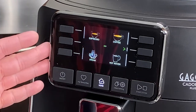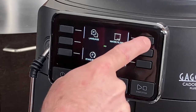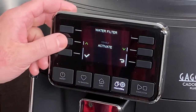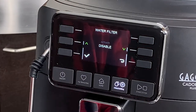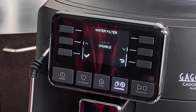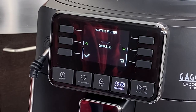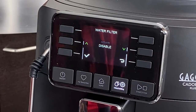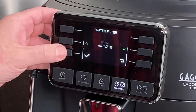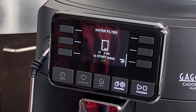You are not going to be prompted by the machine to get your filter installed, so that's something you will have to do manually. You'll go to the clean and settings option and click water filter. This is a process we want to start. We have activate and disable as our two options. Disable is basically telling the machine you're going to stop using water filters. You want to make sure you do that if you ever decide to stop installing water filters, because that will affect how frequently the Cadorna tells you to descale. Scale buildup is the number one cause of issues with any super automatic espresso machine, so we're going to go to activate.